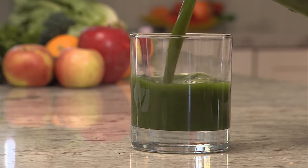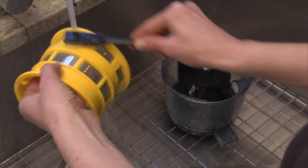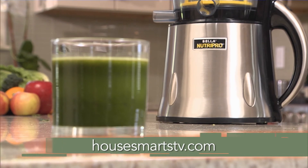It's a difference you can likely see and taste. All the removable pieces pull apart easily to clean, and they can go in the dishwasher. For more details about the Bella NutriPro cold-pressed juicer, go to HouseSmartstv.com.